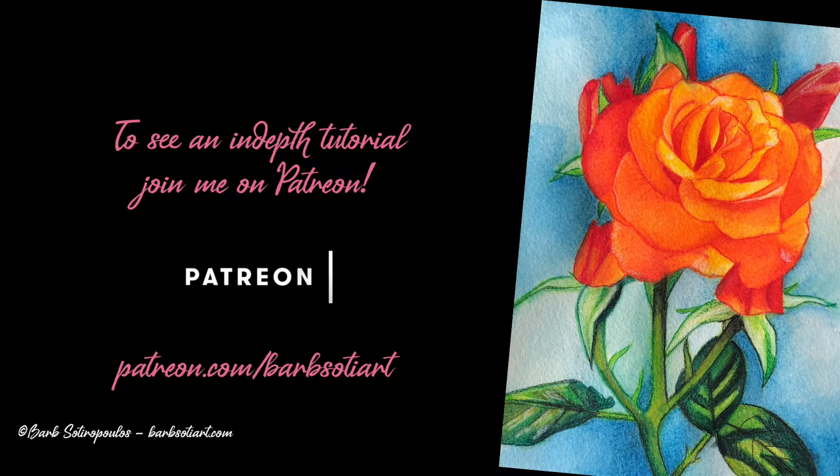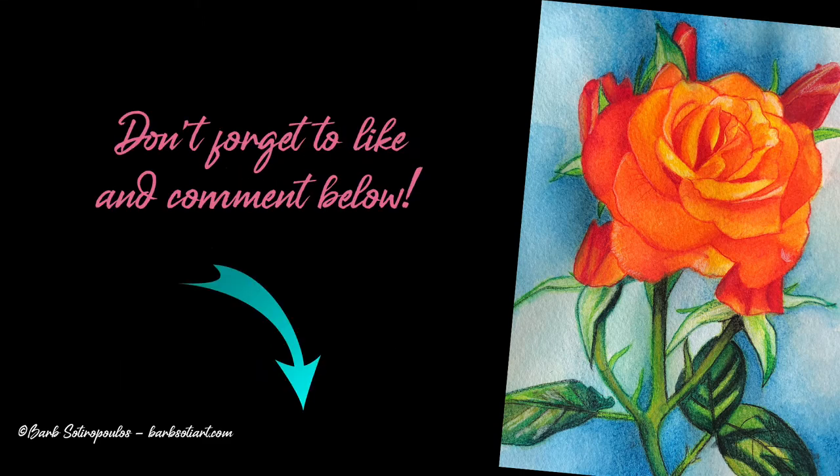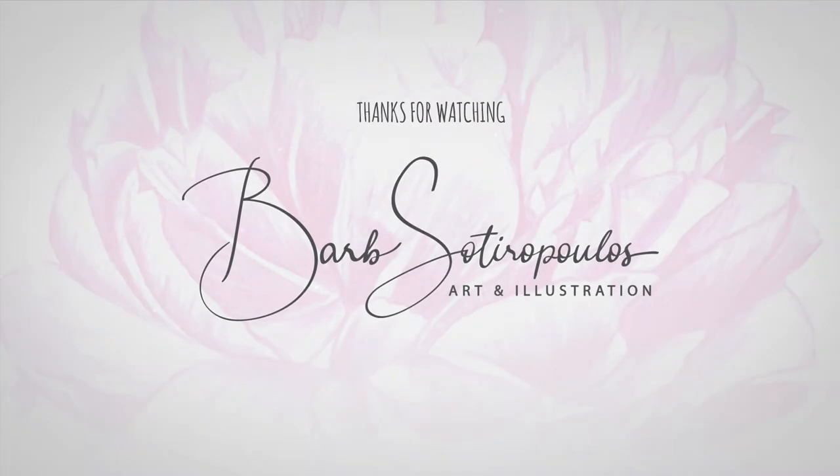If you're one of my Patreon subscribers you can see an in-depth time lapse on how I created this piece. If you found this video helpful don't forget to like and comment below. Thanks for watching and I'll see you next time.